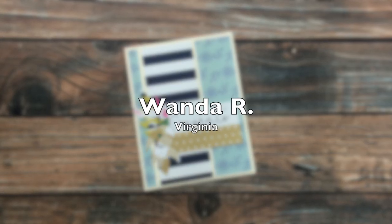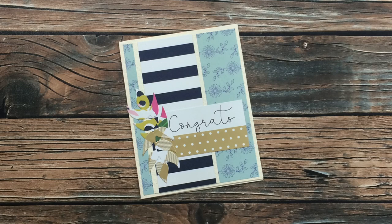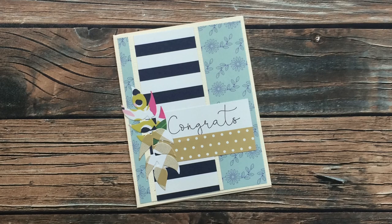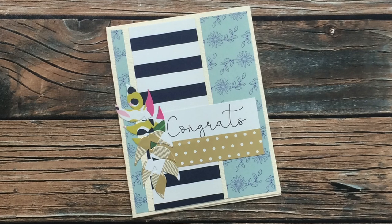This next card is from Wanda R from Virginia. She has used the August 2020 Sheet Load of Cards along with Jen Hadfield's My Bright Life collection — we are both huge fans of that collection, it has great prints for cards. Thank you so much, Wanda, for taking the time to send in a card this month.